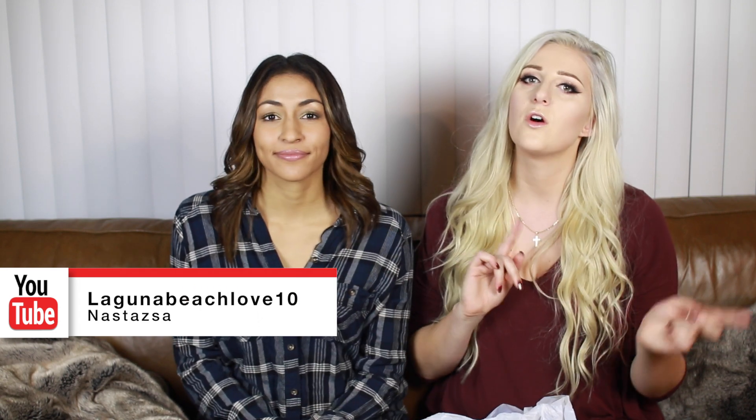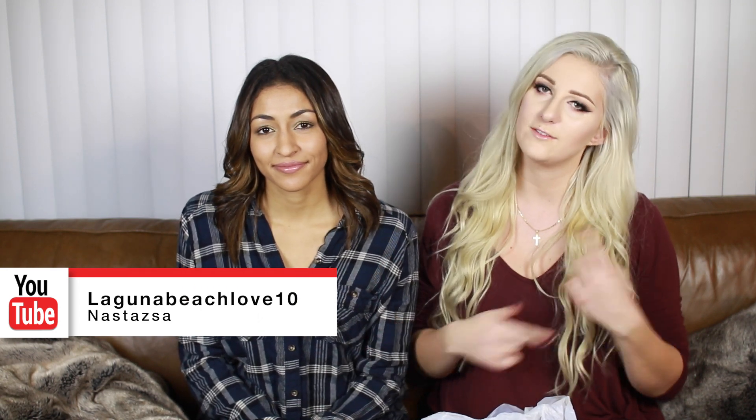Hi guys, so today we are doing a video on trying different products from the 99 cent store — the actual 99 cent store, not the dollar store. We're going to do five products on my channel and another five products on her channel, so be sure to go check out her video after this one.